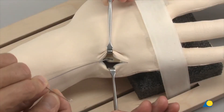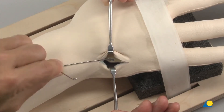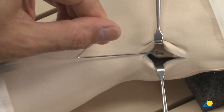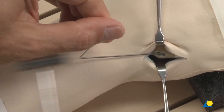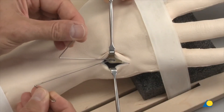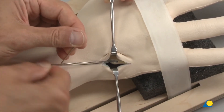Prepared in this way, the wire is pushed into the medullary canal by hand. If necessary, it is carefully driven in with the hammer in the distal direction. The second pre-bent K-wire is inserted in the same way. The K-wires are advanced distally to the level of the fracture.